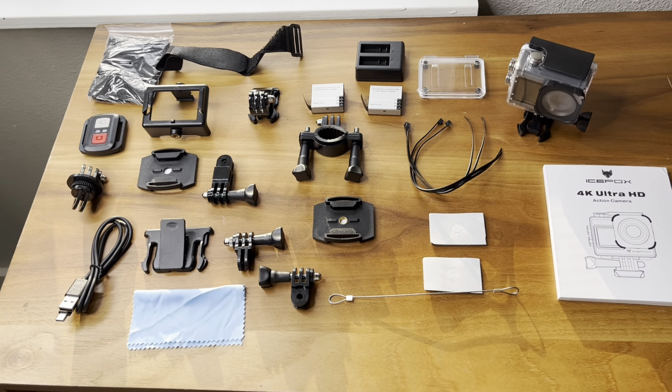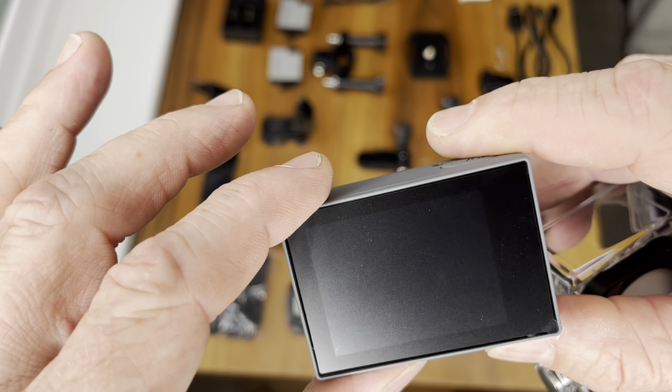I'm going to go ahead and open this up because the first thing I want to do is charge it up. So to open this up, you pull up on that — see that just makes the case come apart. There we go, and there's the camera. That is so cool because I love that it's got the screen on the front and the screen on the back.